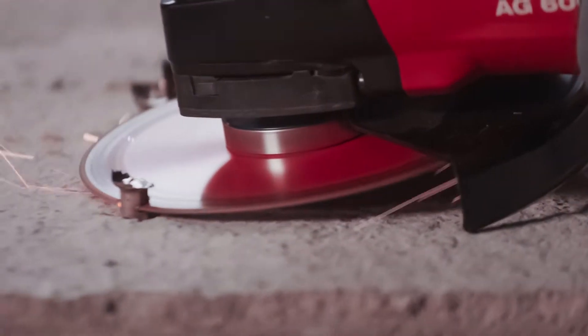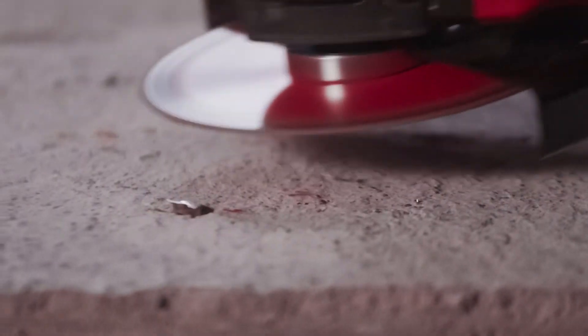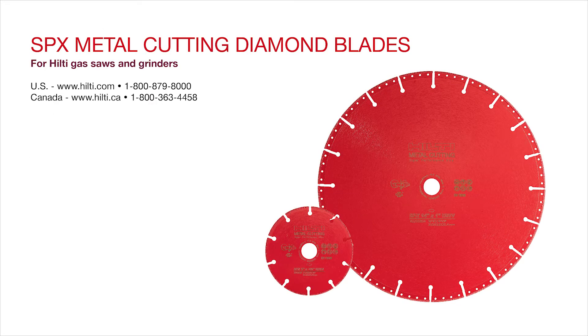The Hilti SPX metal cutting diamond blade is a pro-level cutting disc that you can depend on. We're here to help you — visit us online or contact us for more information.